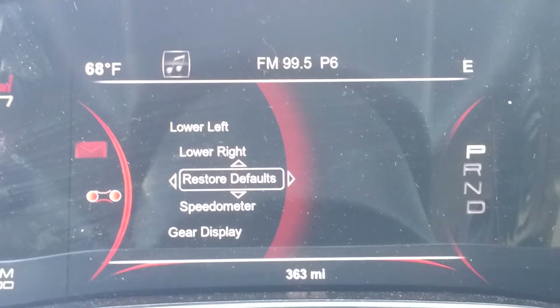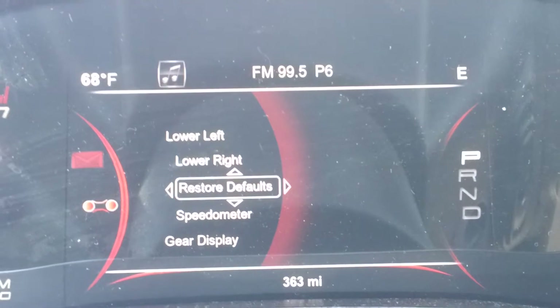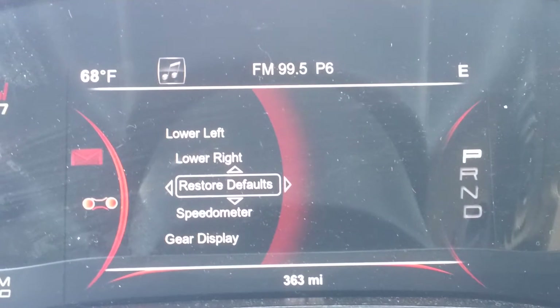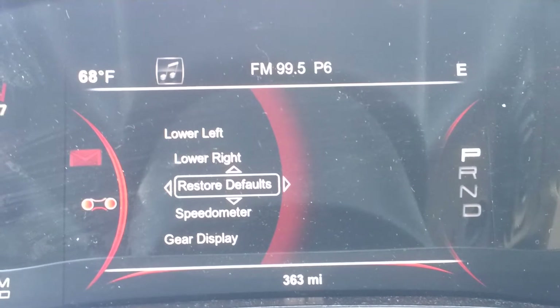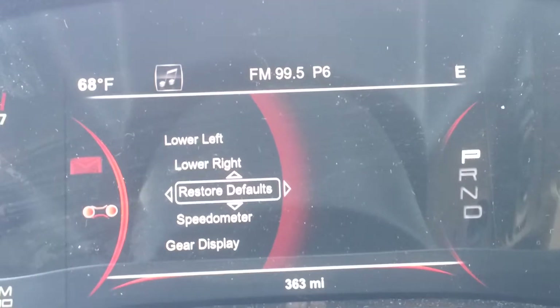We're also going to be putting them in the Ram 1500s in 2013 and in the 2014 Grand Cherokees, which will be hitting the lots pretty soon. There are a few other vehicles that we're going to be putting it in, but what I really want to talk about today is how customizable the screen is and how you can display information on it.